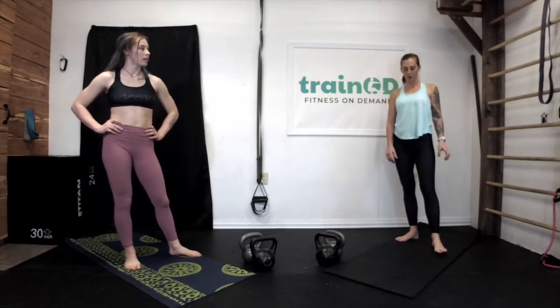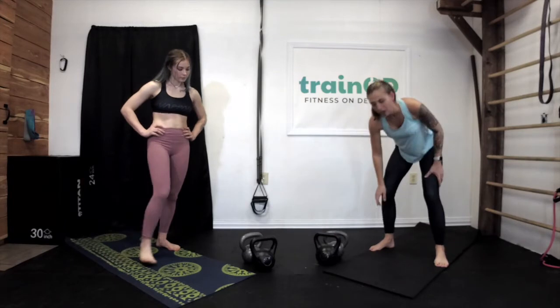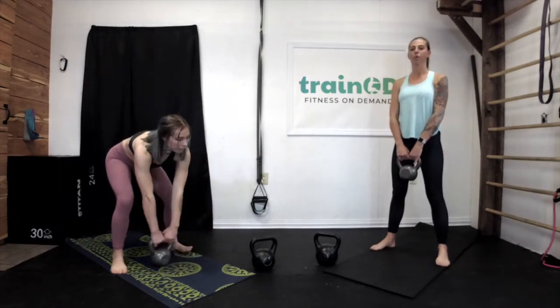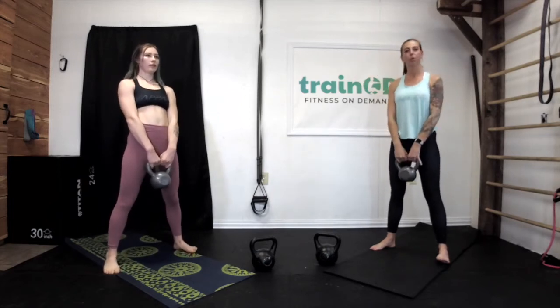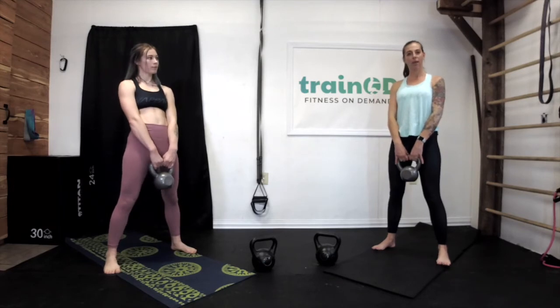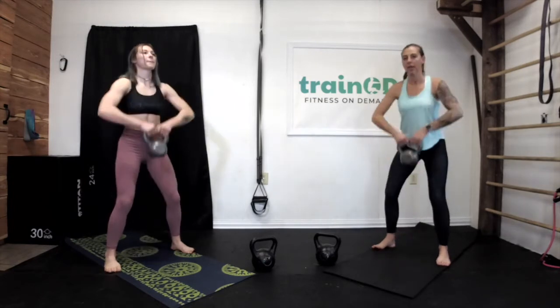Next thing we're going to be doing is a kettlebell squat to high row. We'll be holding our kettlebells, squat to where they touch the ground, and then high row up. If you have two different weights, grab a little bit of a heavier one. As we come up, we're pulling the kettlebell all the way up to our chest with our elbows out to the sides. We're going to do this timed for 30 seconds — pace yourself at a pace that's good for you. Let's go for 30 seconds.